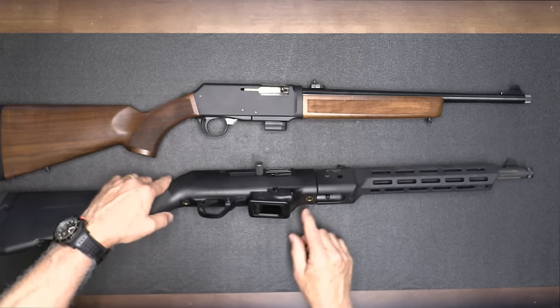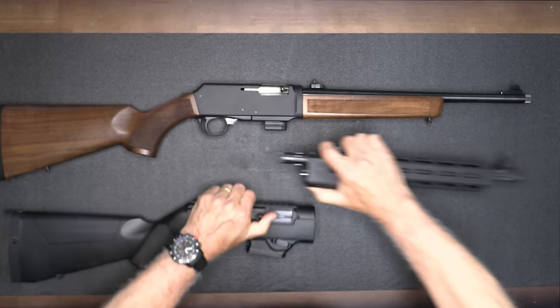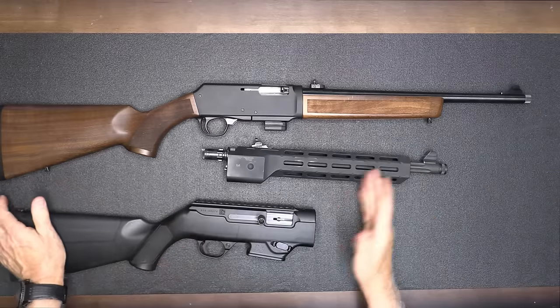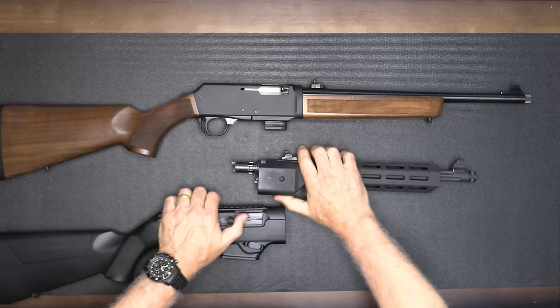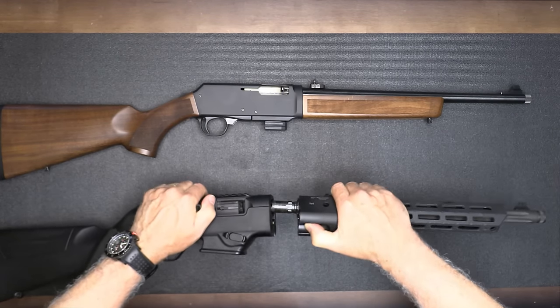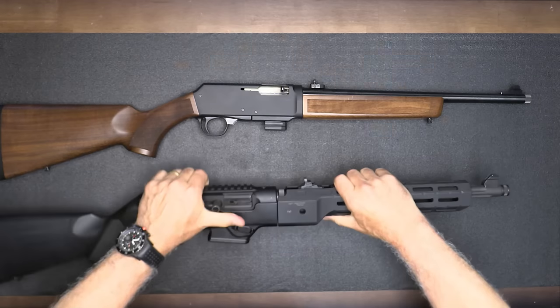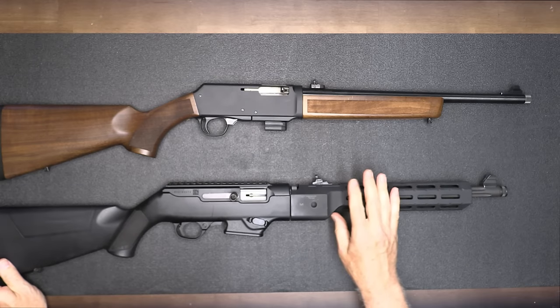One thing about the Ruger is that you can pull the bolt back, twist it, and it makes it a really small package — that goes with the tactical side. To reinstall it, there's the lever right here — pull back a little on the bolt, find that hole, and you're back in business. Ruger did a great job on this.